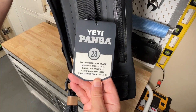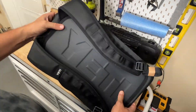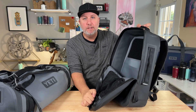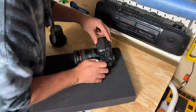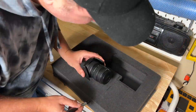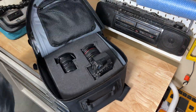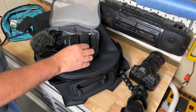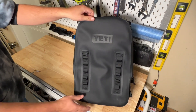When I saw the Yeti Panga 28 backpack, I thought this was going to be the perfect bag for carrying my camera gear. But I quickly realized that without dividers, this really isn't set up as a camera bag right out of the box. The solution I came up with was to grab a spare piece of foam that I could cut to fit inside, and it worked pretty well — it had room for my camera and lens, an extra lens, my shotgun mic, a packing cube at the bottom, and the front pocket was for batteries and quick-access items.